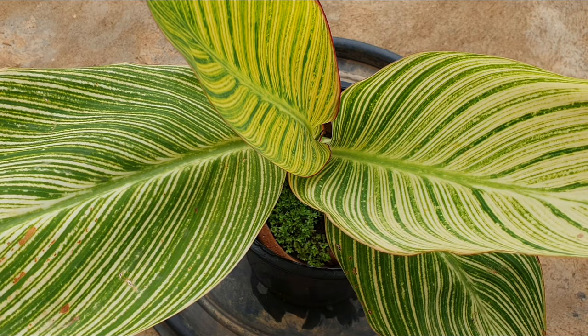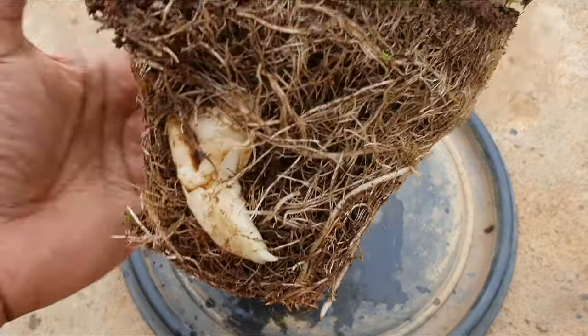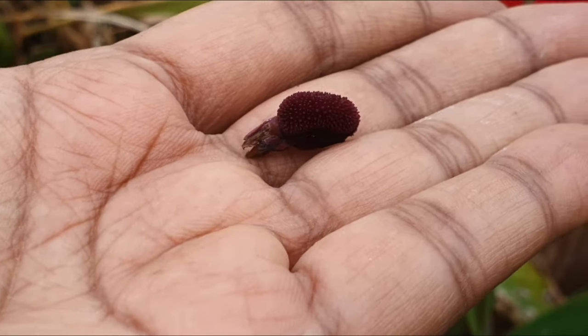Propagation: you can propagate this easily with rhizome division. The other method is by using seeds, which may not always be successful.